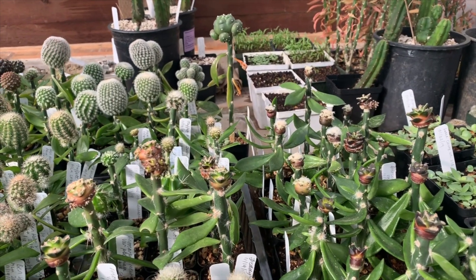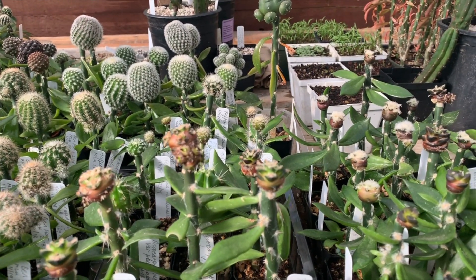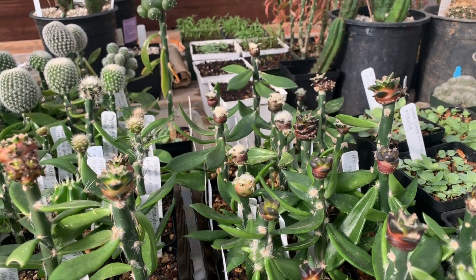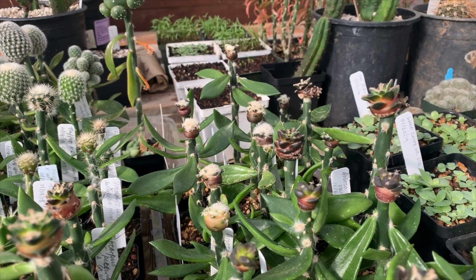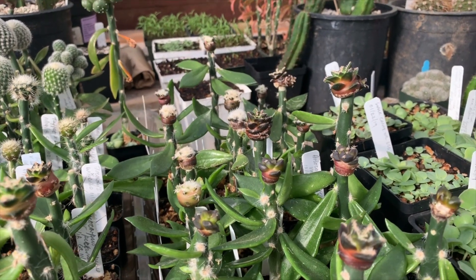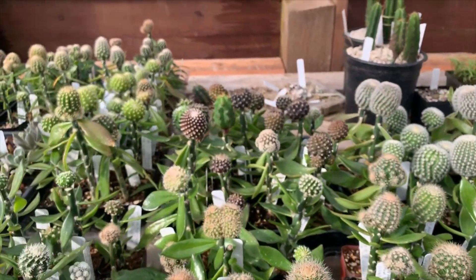Ariocarpus are wonderful cacti but quite slow to grow, as you can see. Having been planted in October, these have now gotten to about three-quarters of an inch across. There are a number of different species here. The unfortunate thing about Ariocarpus is that if you grow them on their own roots they develop a big fat taproot, but if you graft them onto Pereskiopsis they never develop that taproot. Even if you degraft them and try to root them, they'll never make a taproot — so you have to graft them onto another, fatter understock like Trichocereus later on.